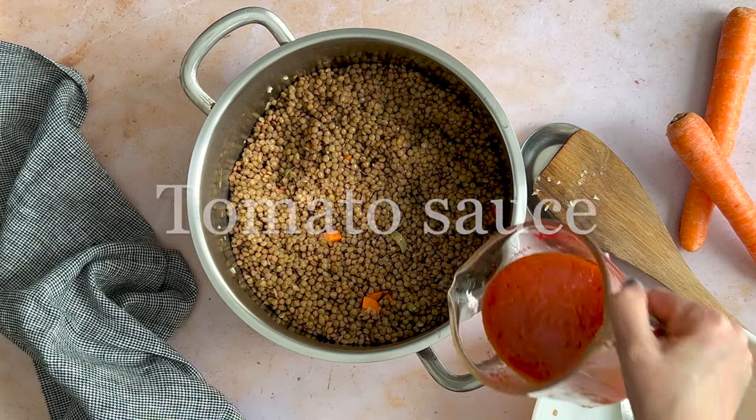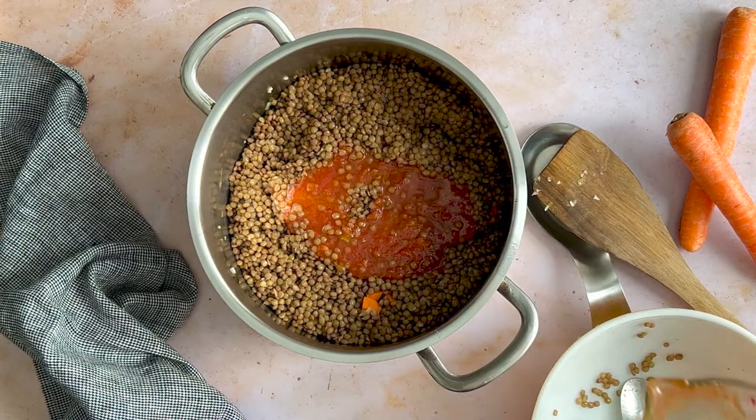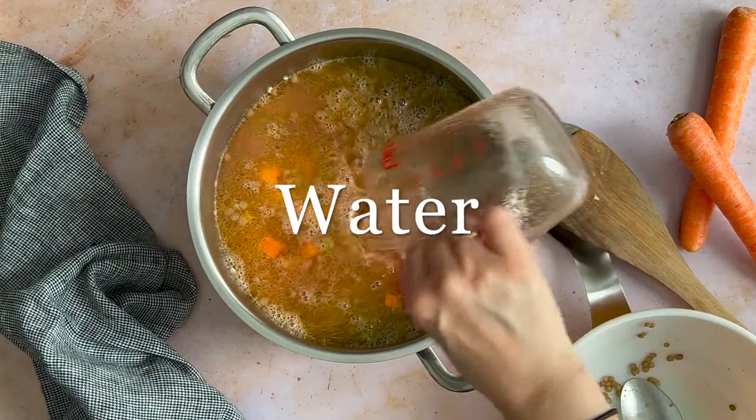Add the tomato sauce and water — about 6 cups or so — to cover the lentils by 1 inch. Also add grated potato, which is optional but really highly recommended.